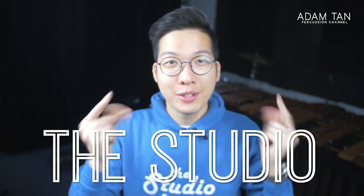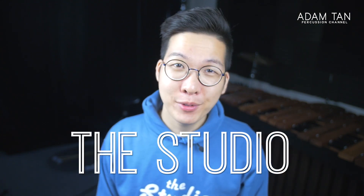Good morning, ladies and gentlemen. Welcome to another episode of This Studio. My name is Adam, and it's time for yet another Let's Watch.